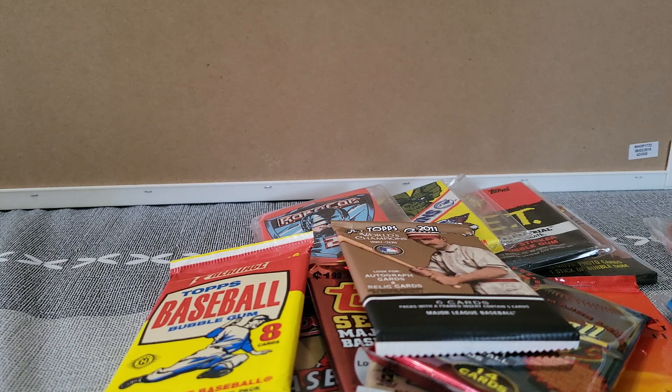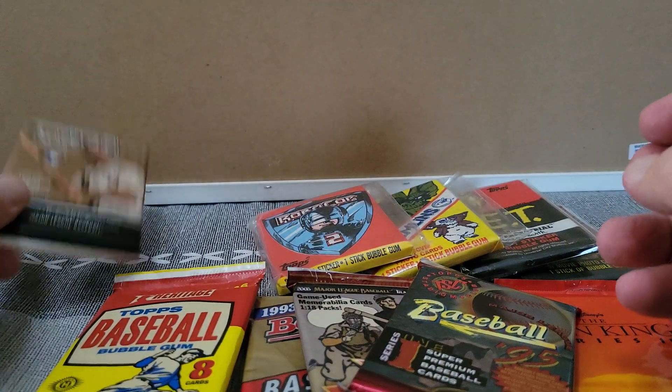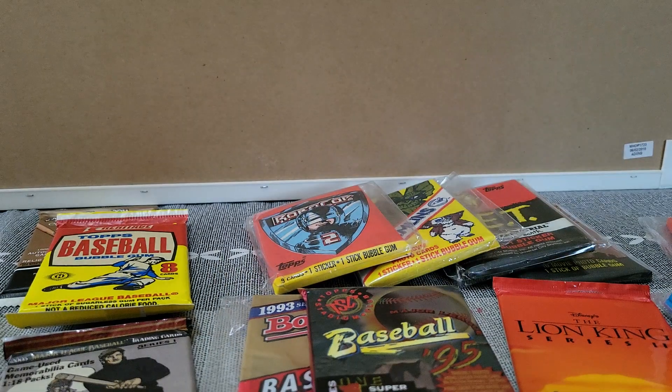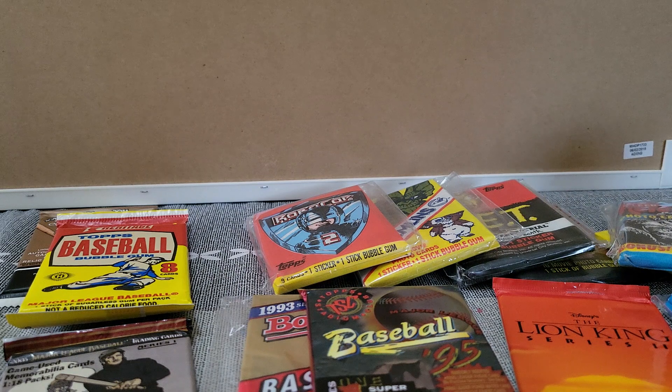There you go guys — that's what our next week or so's videos are going to be. When you see this, I figure we'll do the 2002 in one video, the Ginter and the Heritage together, something like that. Maybe we'll do each of the movies separately and do some movie facts on them to make them a little more interesting. I think this will be a fun little opening — have some more on the way, we'll talk to you later.